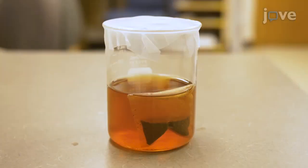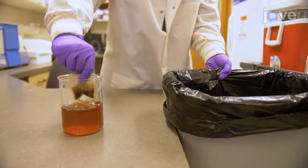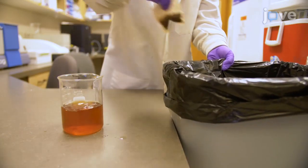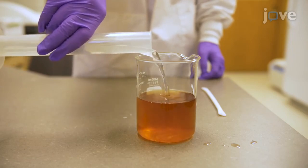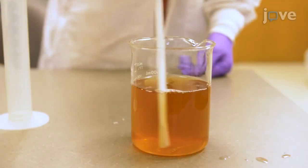Steep a bag with 2.54 grams of black tea in the flask containing sucrose solution for one hour. Remove the tea bag with the stir rod without breaking it open and dispose of it in the trash. Add 100 milliliters of distilled white vinegar to the beaker and thoroughly stir the mixture.